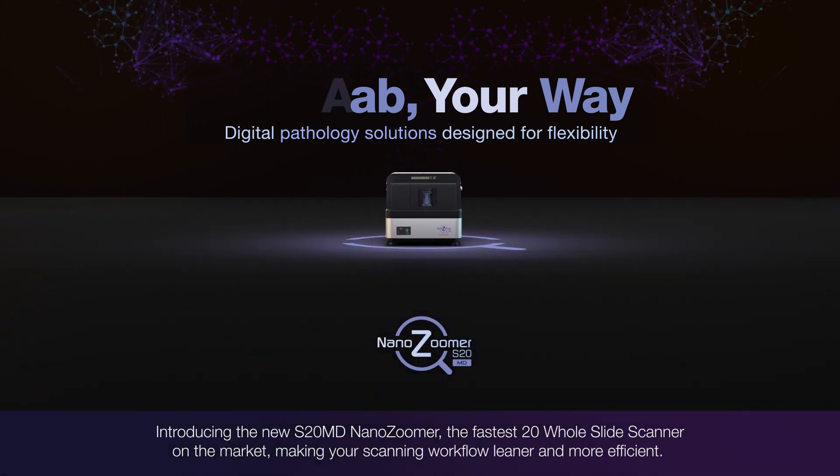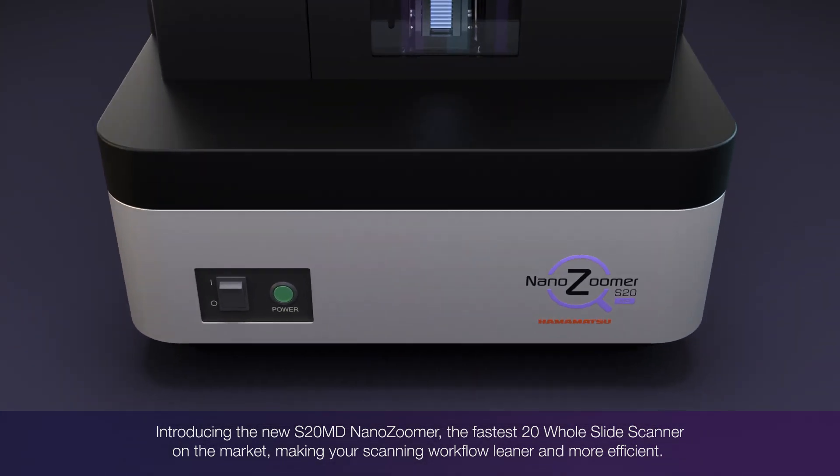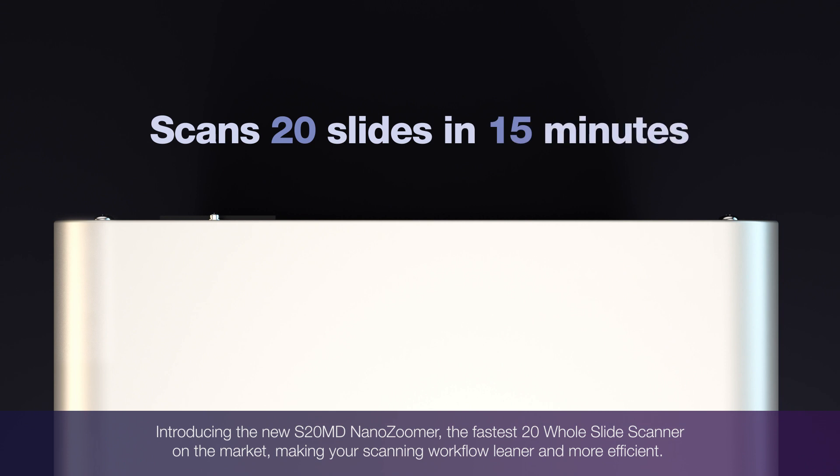Introducing the new S20 NanoZoomer, the fastest 20-slide scanner on the market, making your scanning workflow leaner and more efficient.